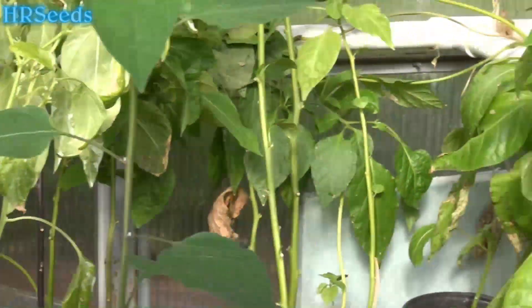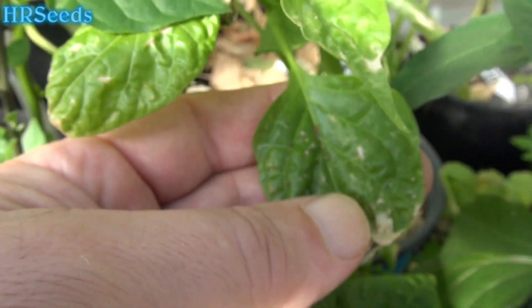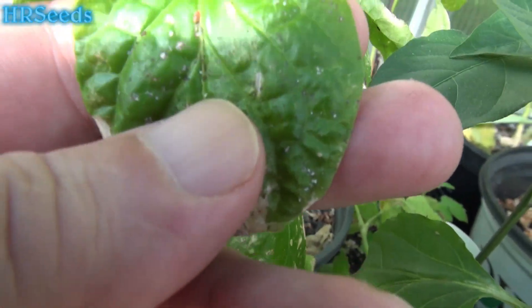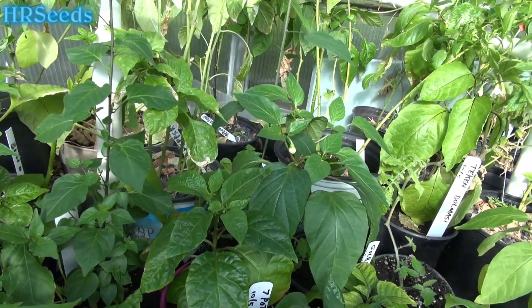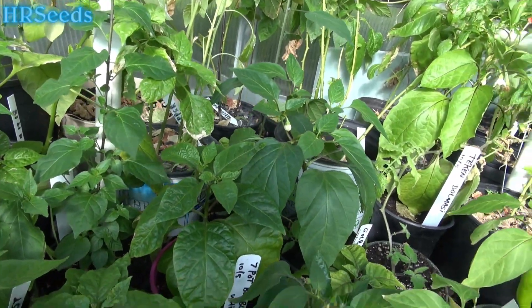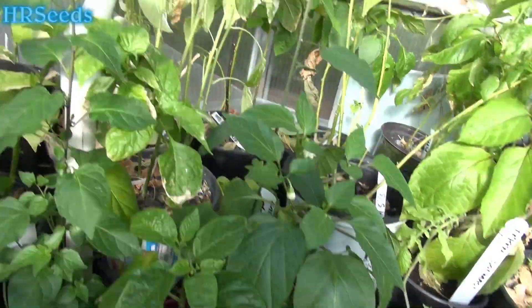Those ladybug larvae are going around my plants right now and they are scavenging up all the little mites and the aphids that are forming. I also see this red thing right here — I'm getting attacked by those massively. You can't get rid of them no matter what; they're coming out of the soil or the air. I kill them by the hundreds, but these ladybug larvae are literally going around and munching them down, making a full meal out of them.